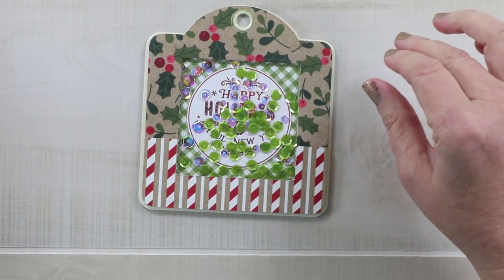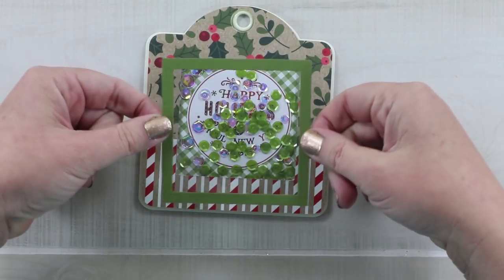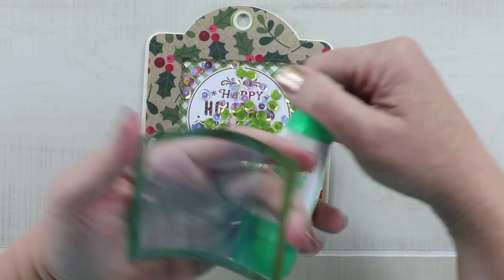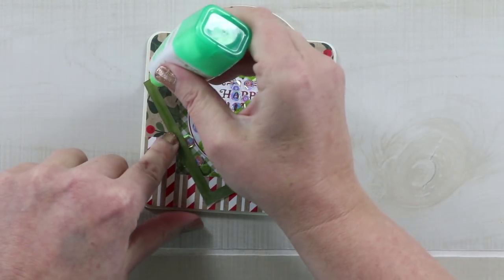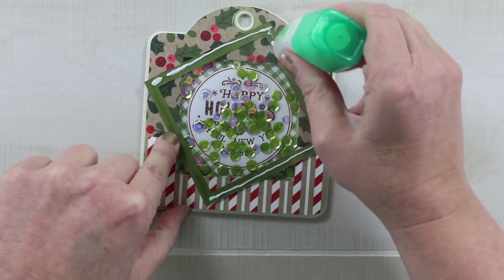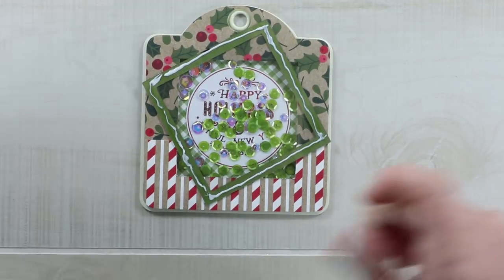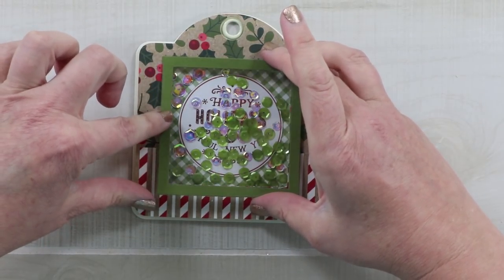So for the acrylic part — I mentioned earlier that I've cut the frame using the NestAbilities square dies and I've added the acrylic to the back of it — I'm just going to add that to the top. So what I'm going to do is add this Tombow Mono Multi, which I use for a lot of things like chipboard and embellishments. And I'm going to be careful to not splodge a lot of it on so that it would come out the sides. This will hold that acrylic down very well. Make sure you're not leaving any gaps for the sequins to come out. And that will enclose all of those shaker bits.